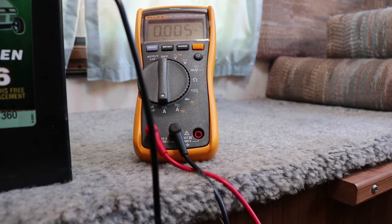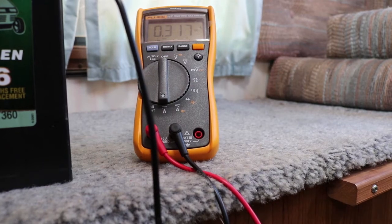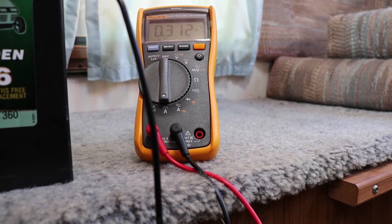Now if I turn on a light to simulate a parasitic draw, you'll see this go up — 0.316, 0.315 amps are being drawn currently. That would mean if you had everything else off — no lights, no pump, no nothing — that you have a parasitic draw.